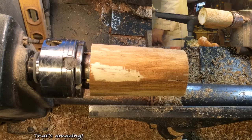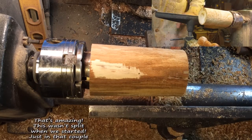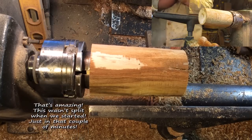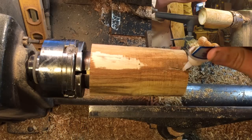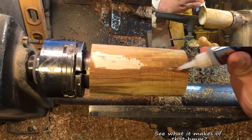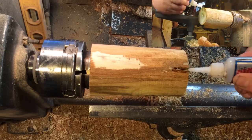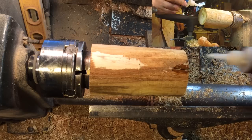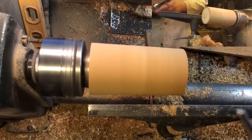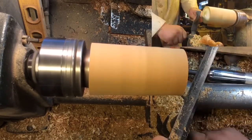That's amazing — this wasn't split when we started, just in it a couple of minutes. Let's see what it makes of that. That's cool, let's do it. It's fun. I think it's fun.